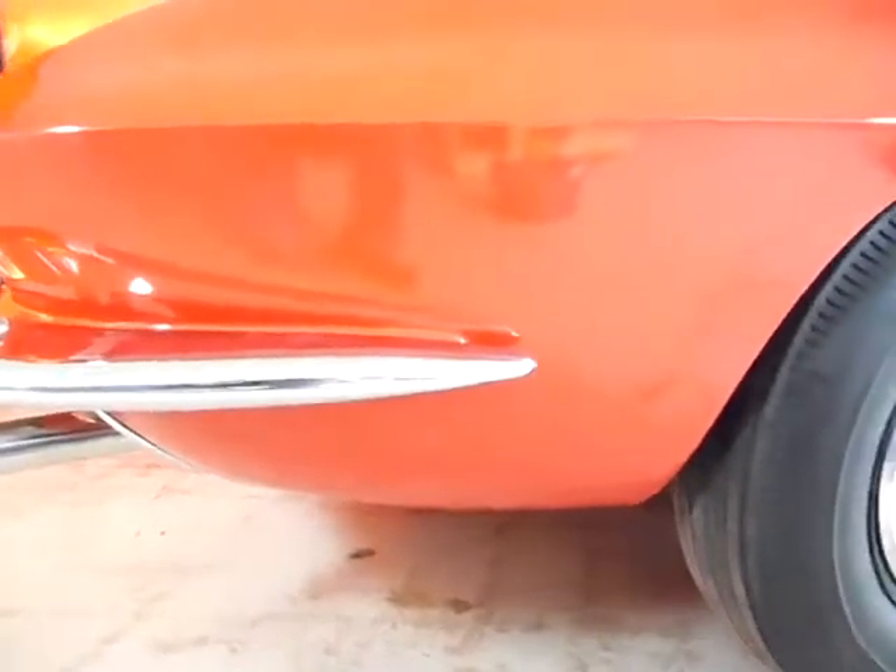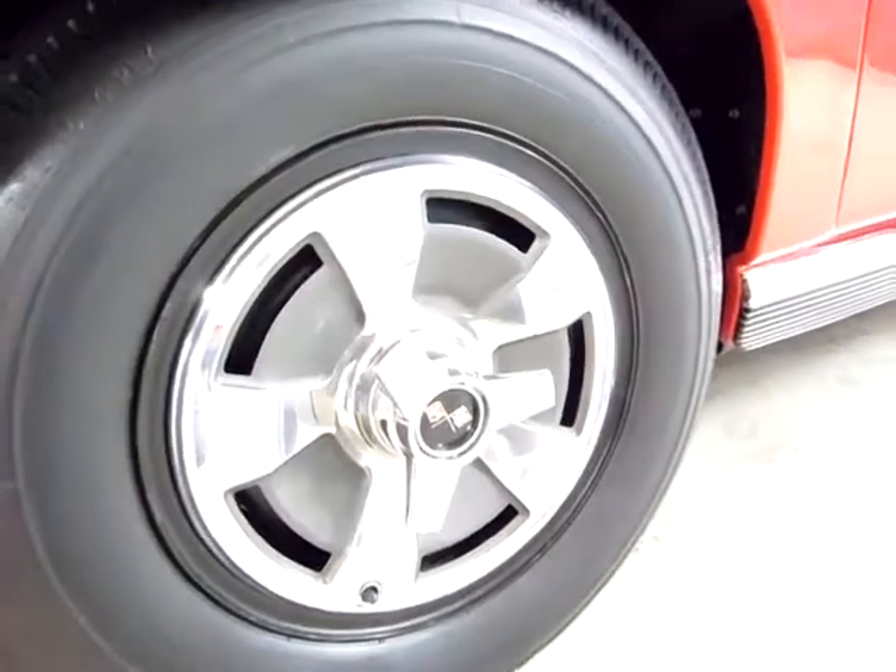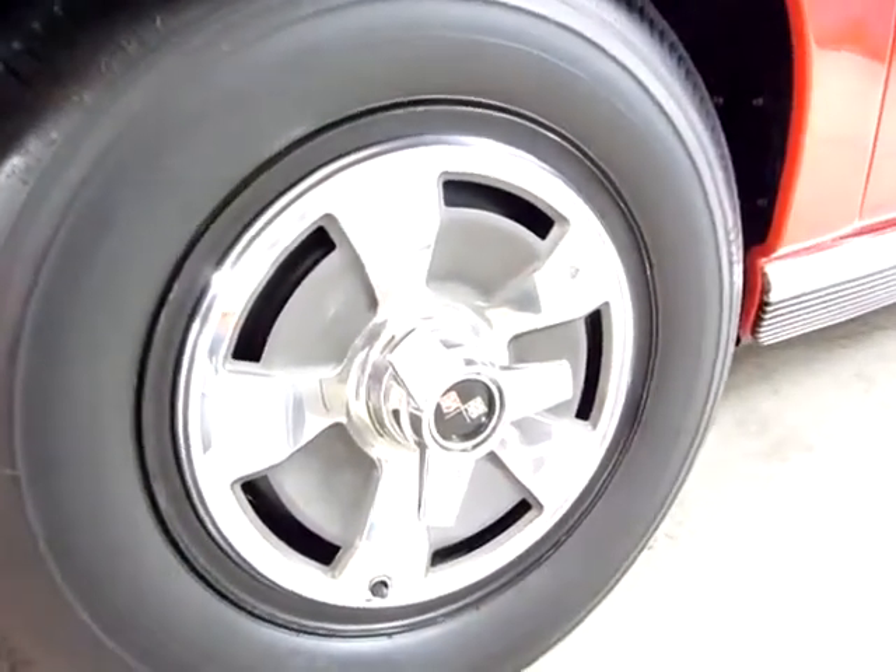You asked about the condition of the paint and it's very, very good. There's no chips back here. Base coat, clear coat. Chrome's real nice — no pitting at all. Tires and wheels very nice. This is the base model — black walls and the hubcaps are in very nice condition.